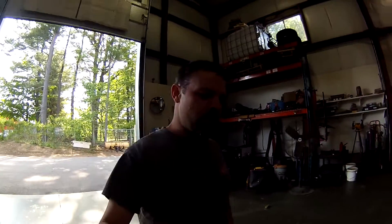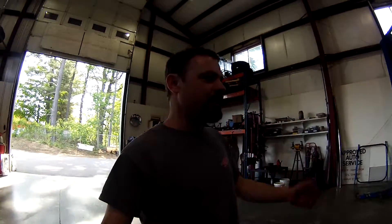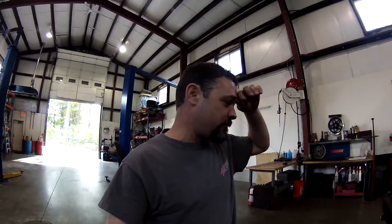Hey guys, welcome back to another episode of Amesys Corner. It's Sunday and I figured I'd come in today because I haven't really taken a good look at that Saab 95 I picked up last week, or the week before, whenever it was.